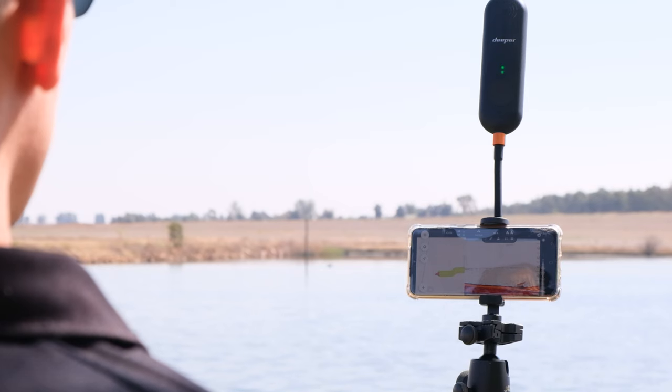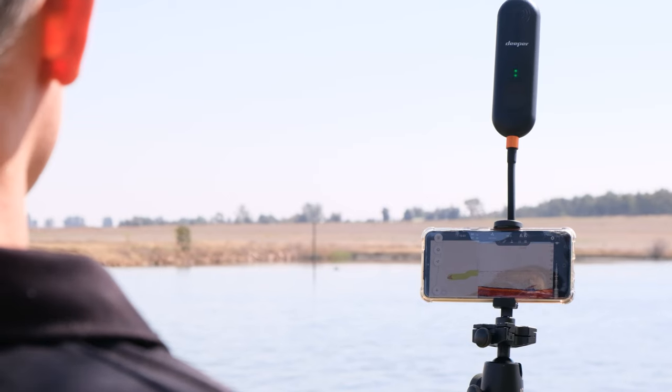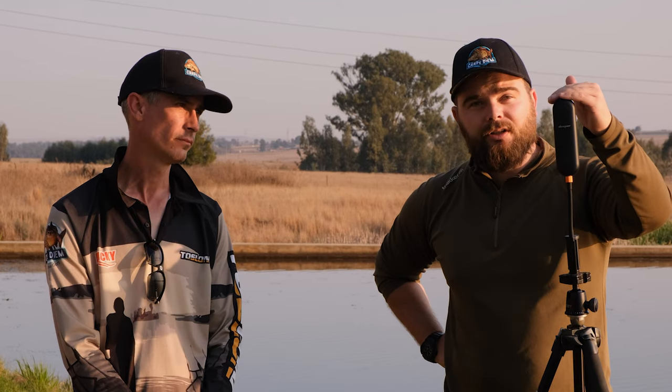Quick overall impression: I'm very, very impressed by the design. It fits onto your tripod nice and easy, it holds your phone nice and firm, and it holds the extender nice and securely so that you can hold it at the right distance from the ground and get a correct signal.